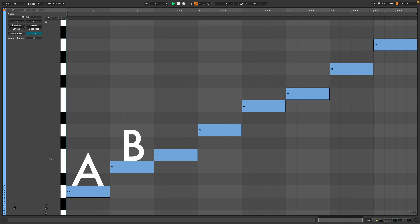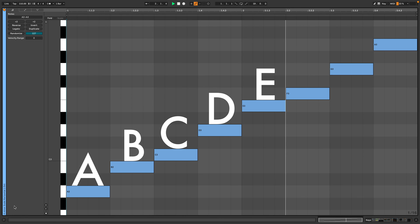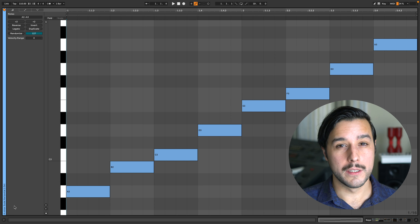We are in the key of A minor, which is an easy key to visualize because it's just the white keys of the keyboard or piano. Think of this as the scale in its horizontal form — planking, if you will. Now let's think of the scale in numbers.